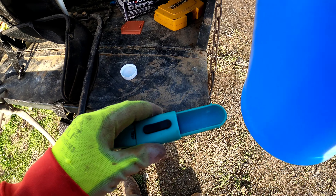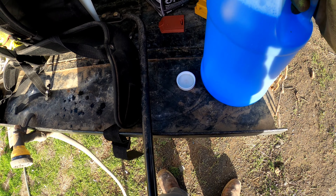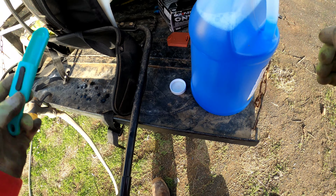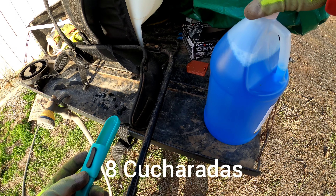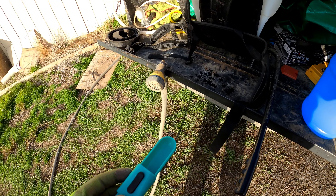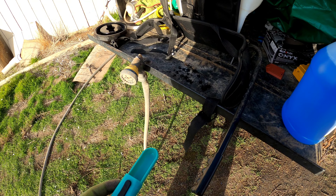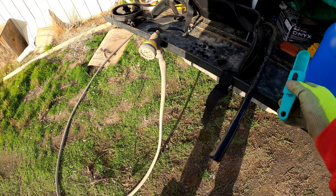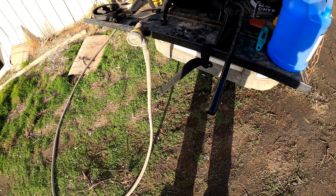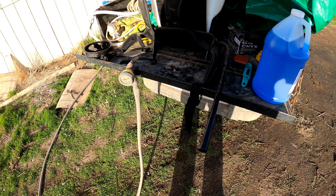I'm gonna put four tablespoons of water — so I'm gonna pour four tablespoons of water. This is going to make eight tablespoons of medicine for four gallons of water, so that it is correctly mixed to start spraying.